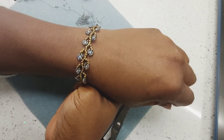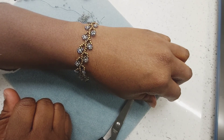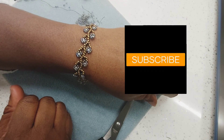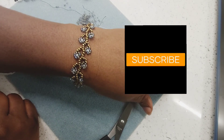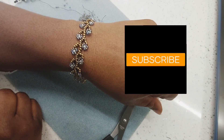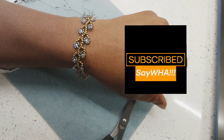We've come to the end of today's project — hope you enjoyed it. If you did, give this video a thumbs up, and don't forget to share, subscribe, and hit the notification bell so you'll be notified any time we upload a new video. Have a lovely day — until we meet again, bye!